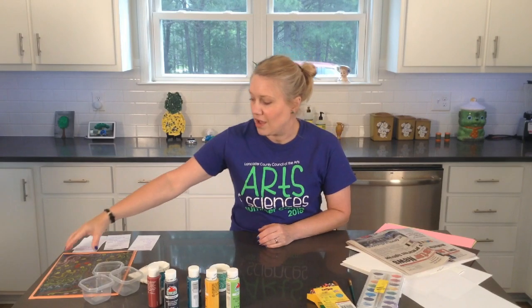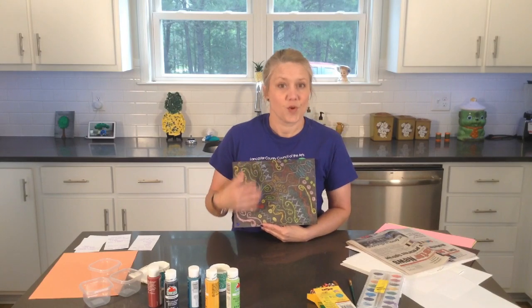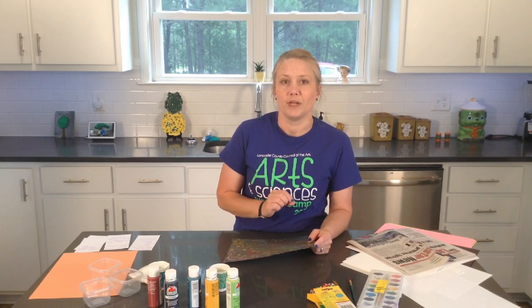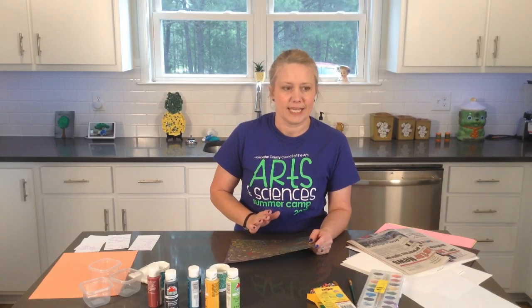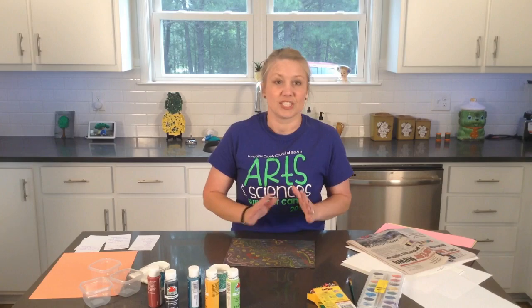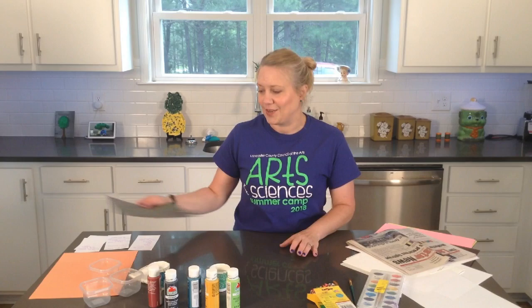Today is a good STEAM activity as it includes a little science. We are going to be creating crayon resist art. You will be creating a picture with crayons and then we're going to get a little bit of paint and dilute it down with a little bit of water to make it really thin. The science in this happens when the wax from the crayon will not let the paint stick to it — water and wax just don't really mix.